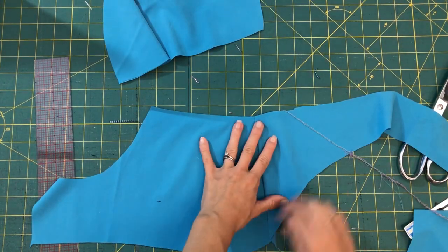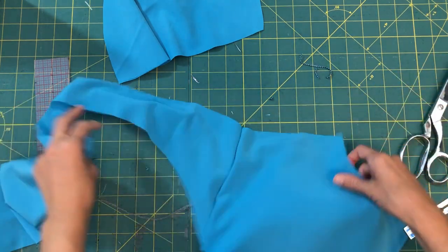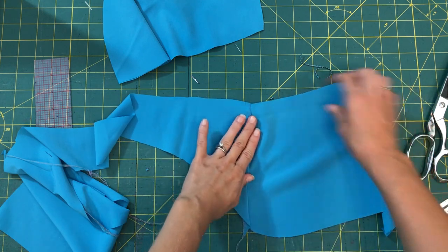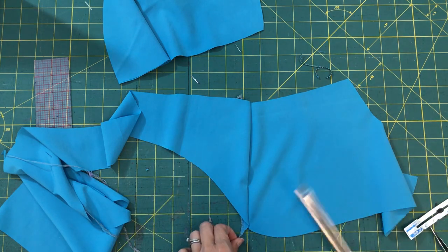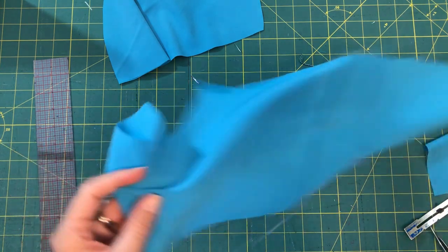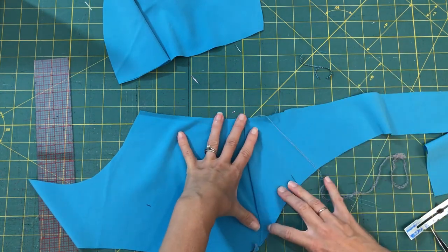Once you've got that seam sewn, finished, and pressed on both sides — attaching the upper back to the front on both sides — you have an option to top stitch. Sometimes I've used my cover stitch and done a reverse cover stitch; there's a video tutorial for that in the Super G Sew Along on my YouTube channel. Go ahead and cut off that little corner now, and the same on the other side. Make sure it's pressed to the back so that you have a nice smooth curve.